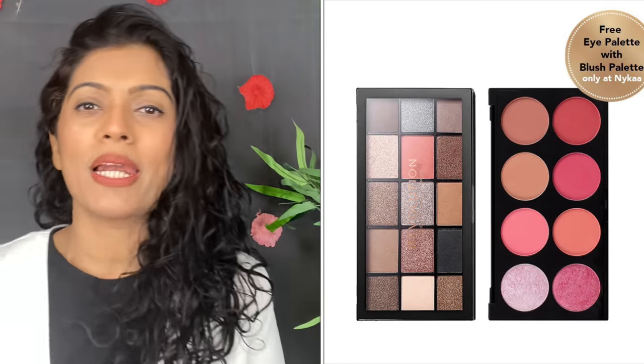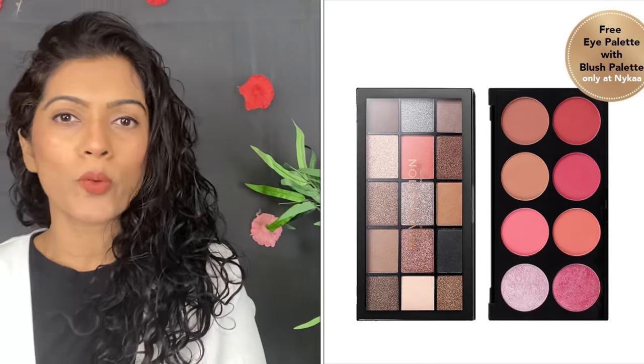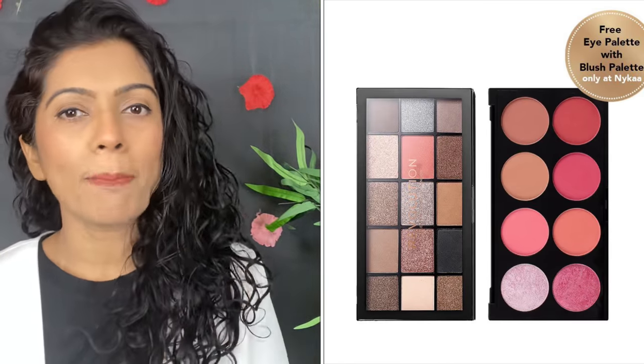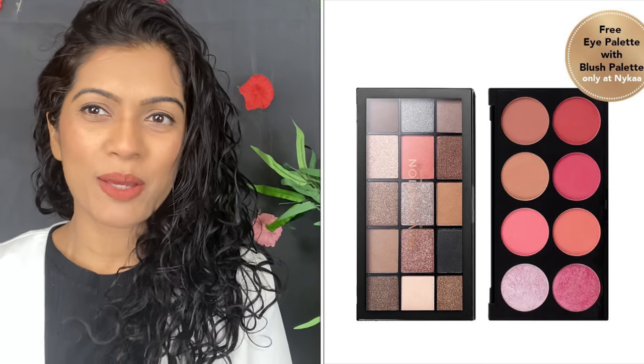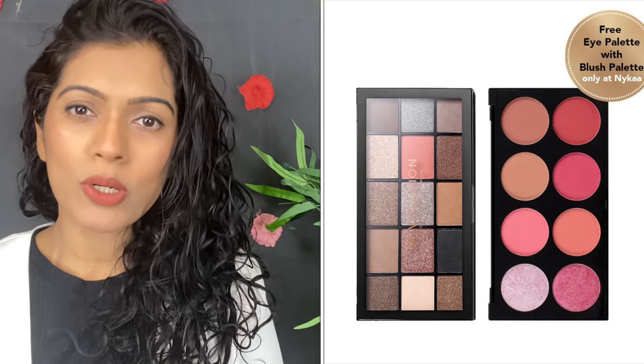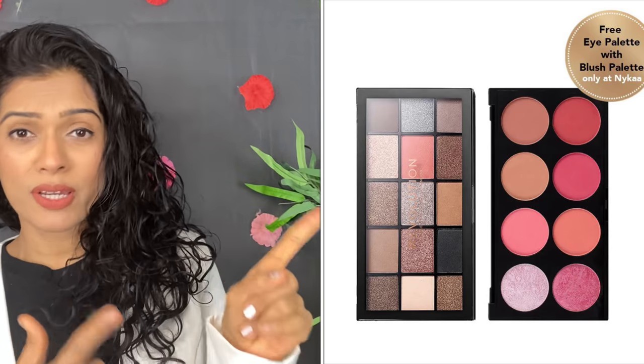Before we start the video, I will tell you about today's giveaway. This week's gift is the Makeup Revolution palette — the Sugar and Spice palette. You will get an eye palette, and with the eye palette, you will also get a blush palette. I hope you liked this giveaway.